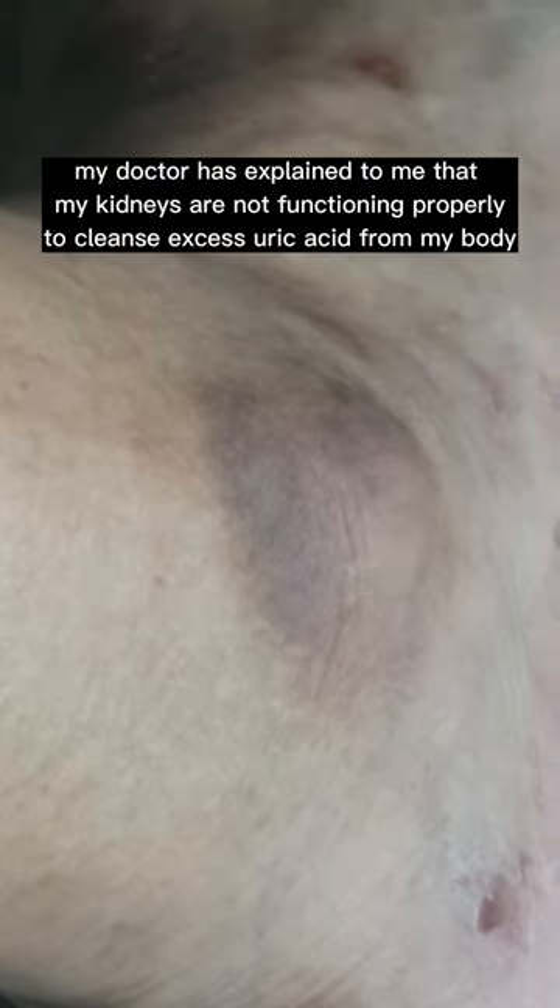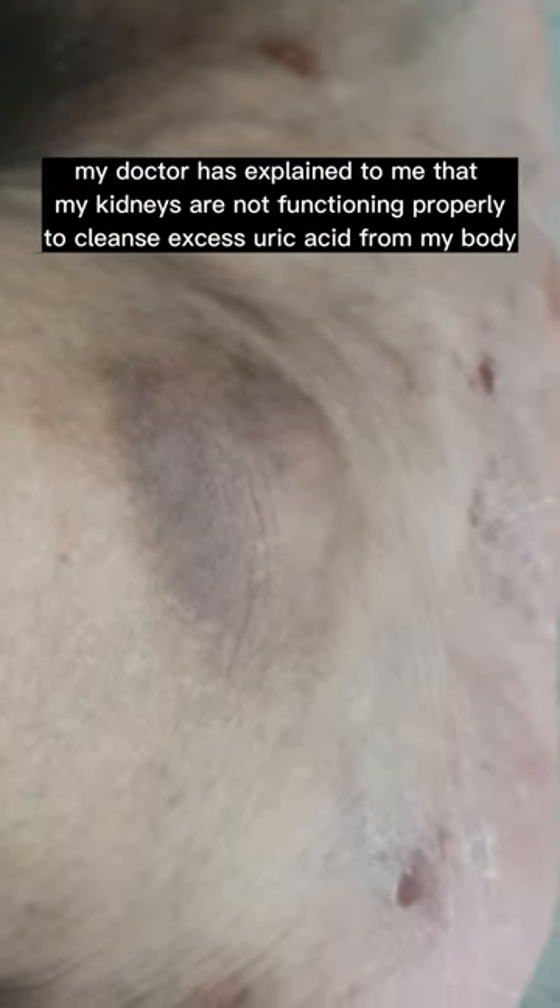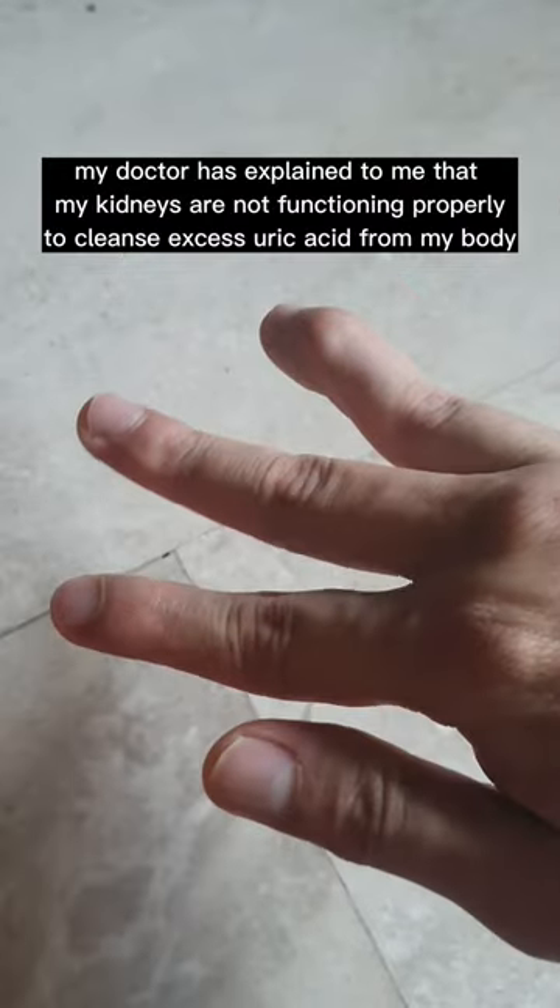My doctor has explained to me that my kidneys are not functioning properly to cleanse excess uric acid from my body.